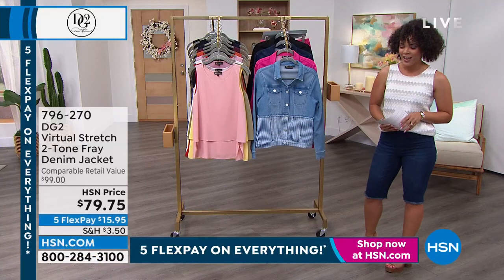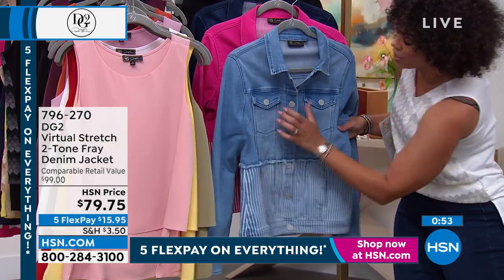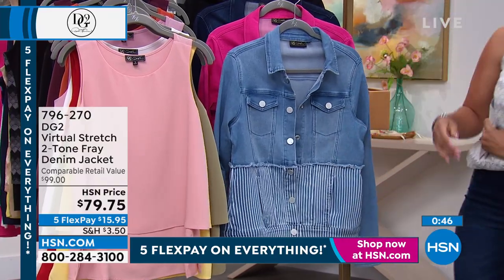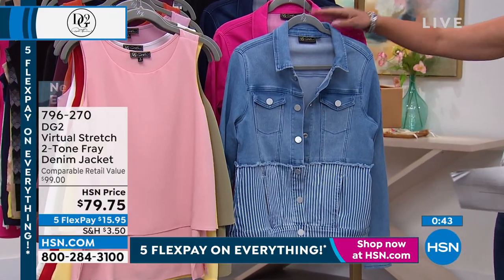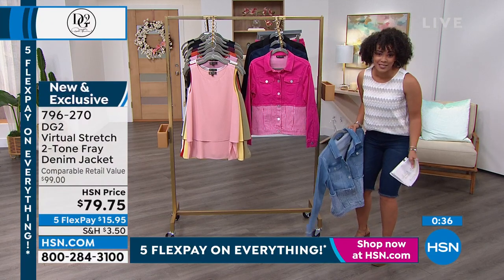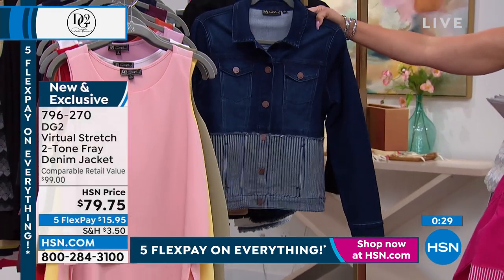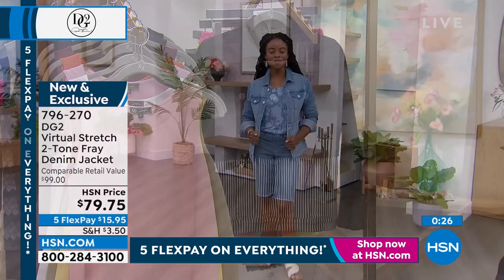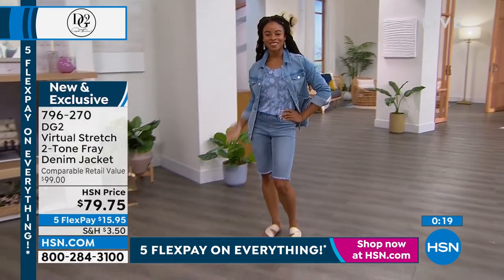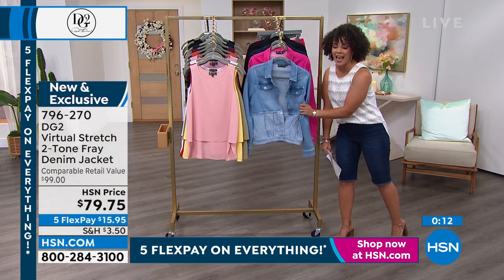First big summer sale — because we're going to look great. I love a denim jacket, and I love it with stretch, because this is virtual stretch, functioning buttons, and you get your pocket. This is brand new, comparable to $100, which I still think is conservative for a retail value. The colors are chambray, raspberry, indigo, and black. Extra small to 3X is your sizing on this one. You've got to get the head-to-toe look with the Today's Special in the chambray — also with this brand new virtual stretch denim jacket. 796-270 is your item number.